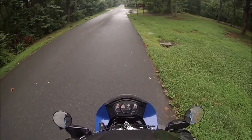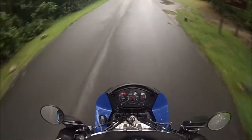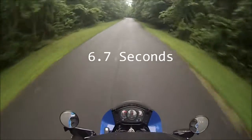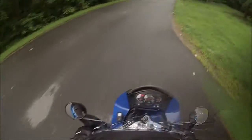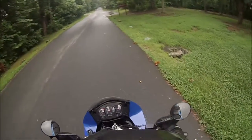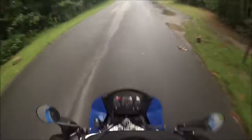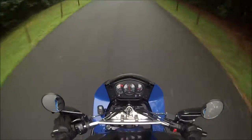Start timer, now. Start timer! All right, round number two. Start timer, now. End timer!